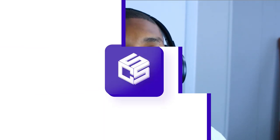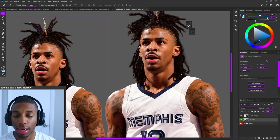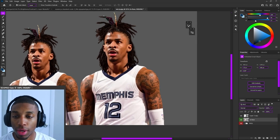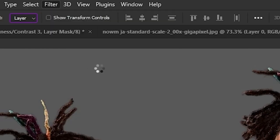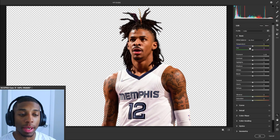Without further ado, make sure you drop a like on this video and subscribe to the channel if you're new — let's hop right into the tutorial. I've got my Ja Morant mask right here, just using this as reference so you can see what we originally had. I'm going to be using no plug-ins, so no Topaz Labs — straight Photoshop. The first thing I'm going to do is go to Filter, Camera Raw. I open it up and I'm now going to go right into the Basic tab.